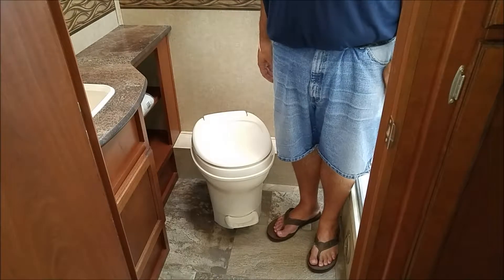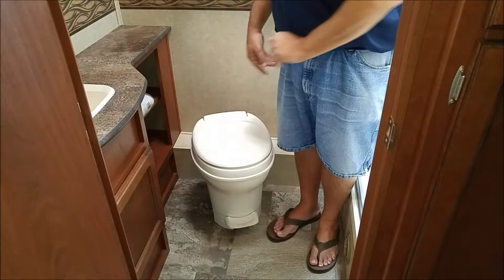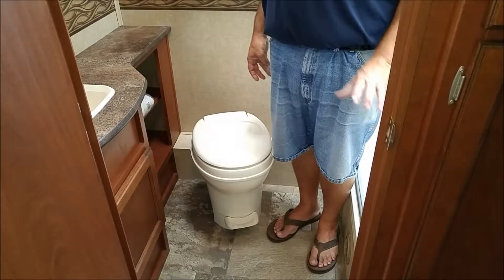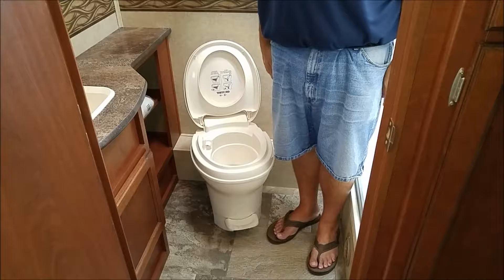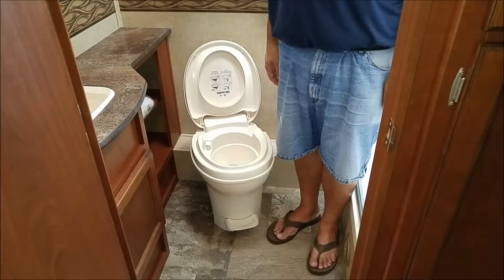If you've only seen half of me here, it's because we're showing you the toilet. This is the bathroom, and this is an RV toilet. The RV toilet is a little bit different than the toilet you would have in your house — first, it's a little lower, but more importantly, it has a hole in the bottom that actually allows you to drain all the sewage back into the tank.